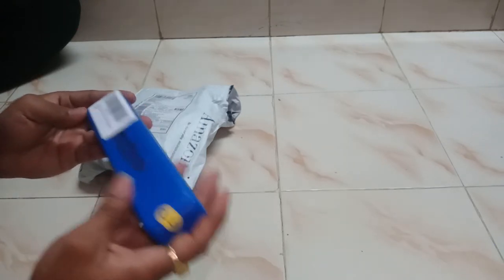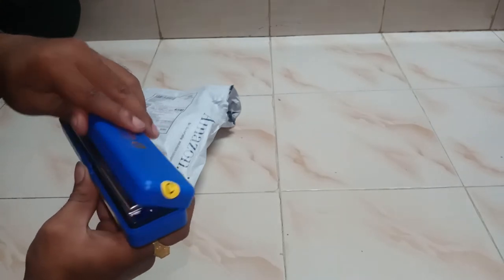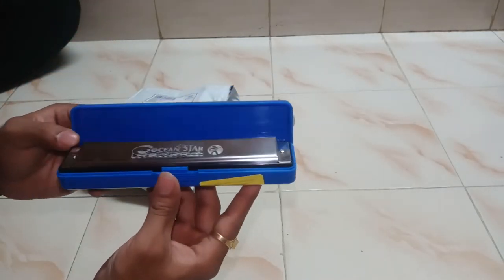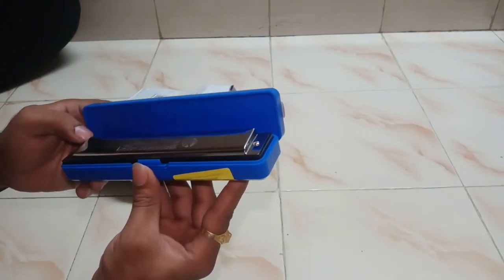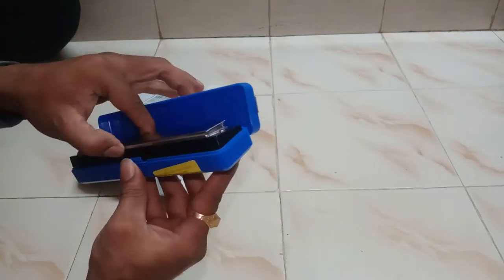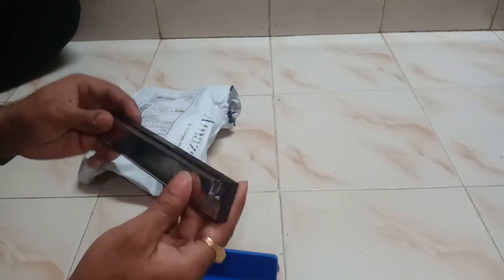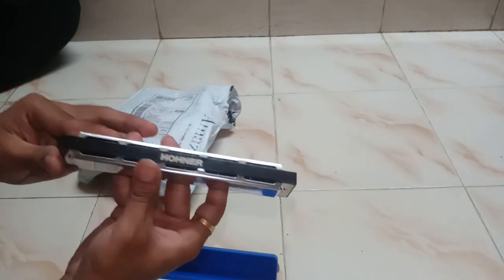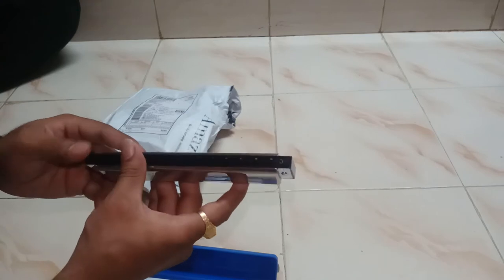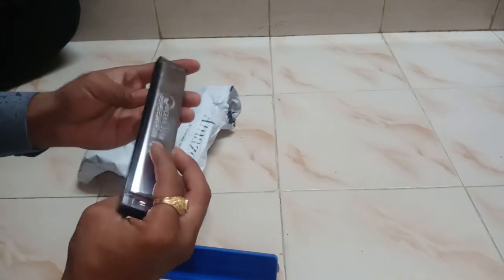It is nice and heavy. Let's open it up. Wow — Ocean Star, Honor by Honor company. It is made in Germany. It's very nice and very heavy. This is the Honor brand. The sound is like this...